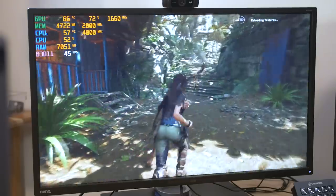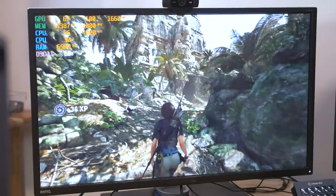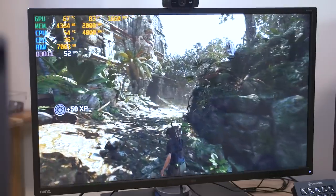And now we're hovering in the 40s and 50s — that's a bit more respectable. Still dipping into the 30s once in a while, but definitely a bit more improved. And the game still looks great.